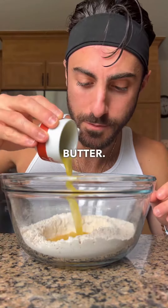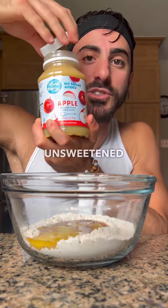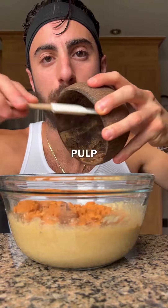One egg goes in, melted butter, and one teaspoon of vanilla extract. Honey. I almost forgot the secret part — unsweetened applesauce, about one cup. Smells so good already. And last but not least, the carrot pulp goes back in.